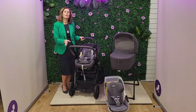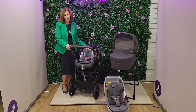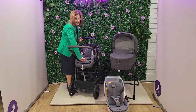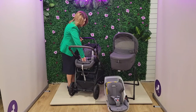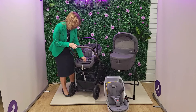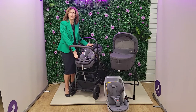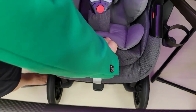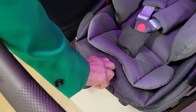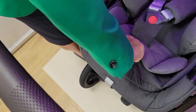Now with this fantastic new Darwin i-size car seat, you do have the option of laying it down. There's a handle inside here and you can recline this whilst in use, either in the car or when you're out and about. So all you do is squeeze these buttons here and you pull it out. Let me just do that again so you can see how easy that is to do while you're out and about.